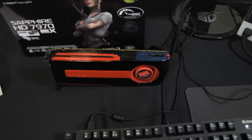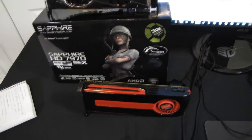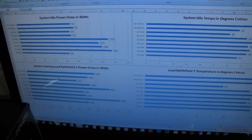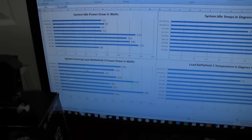We're going to see how these two stack up head-to-head — both of these are reference cards. There's also one card I haven't fully tested yet, so it's not part of my graphs, but I want to include it less for power consumption and idle temperature purposes and more for load temperature and load noise purposes.